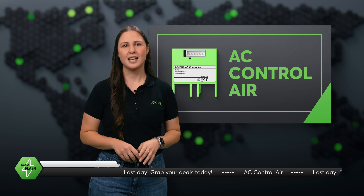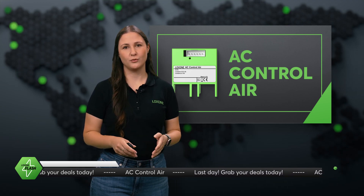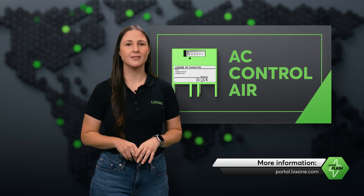And speaking of fast, September 30th is the last day to take advantage of our special promotion for partners. So if you want to make things a little cooler, head to the partner portal and grab yours while the deal lasts.